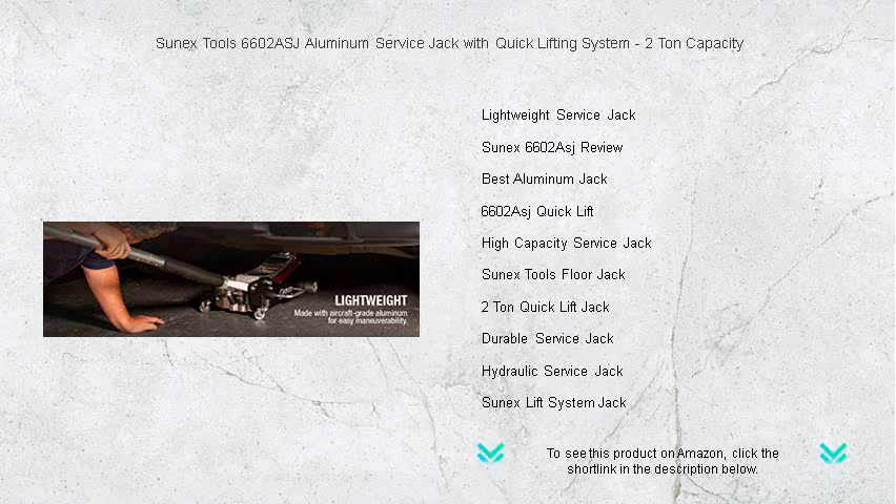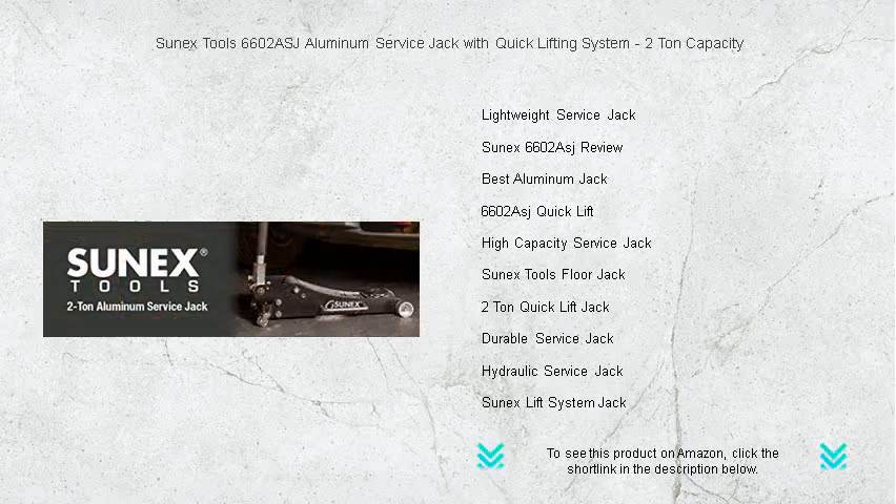Trust Sunex to lift your spirits and your vehicle with unmatched reliability and speed. Get it now and take advantage of our limited time offer.